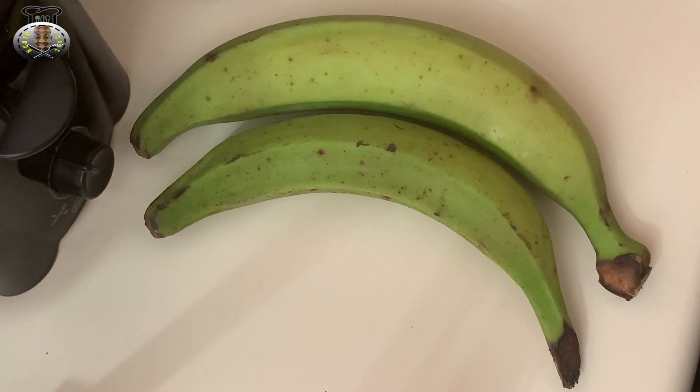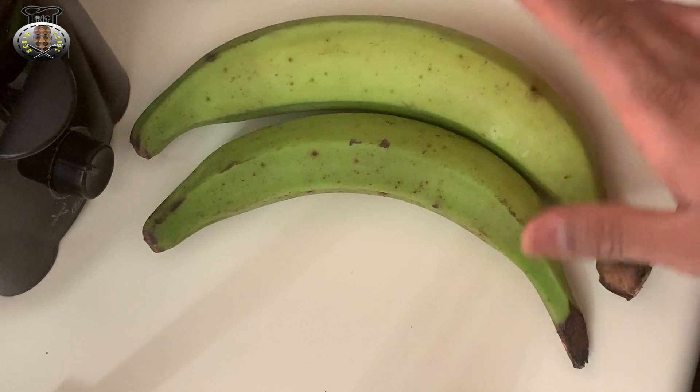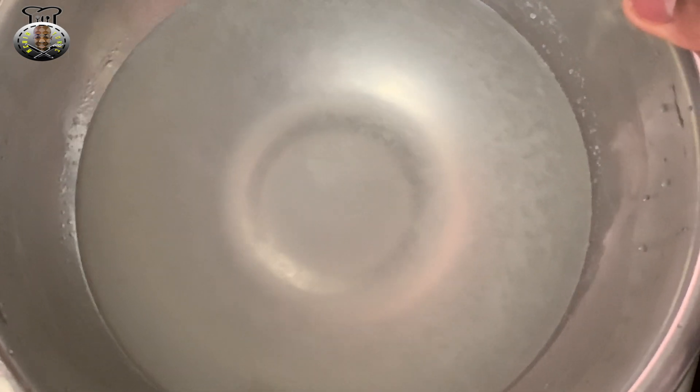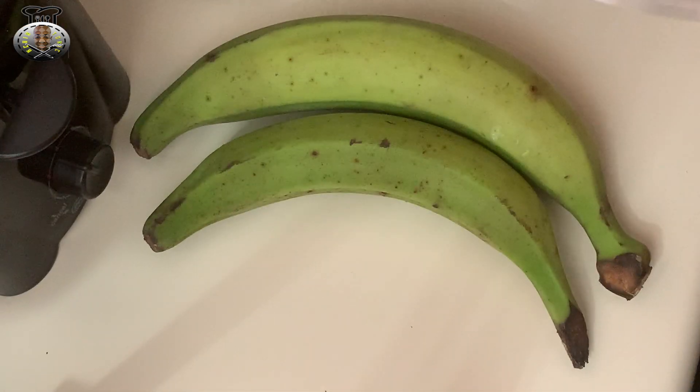Without further delay we're gonna jump right into this video. What we're gonna be using today: I have two lovely looking green plantains, and I have a water mixture over here. This mixture has two cups of water with one lime's juice squeezed into the water.